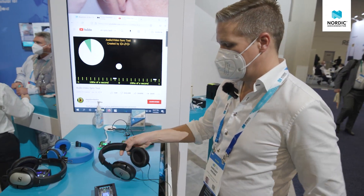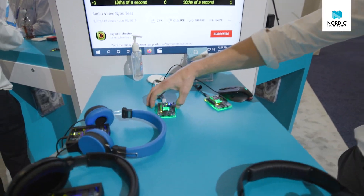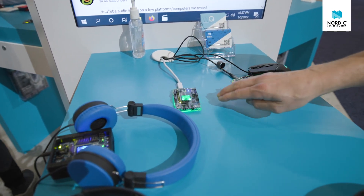The next demo is going to be BIS. So that's the other demo here — this was the CIS gateway, and this is going to be the BIS gateway. This is now doing Broadcast Isochronous Streams.